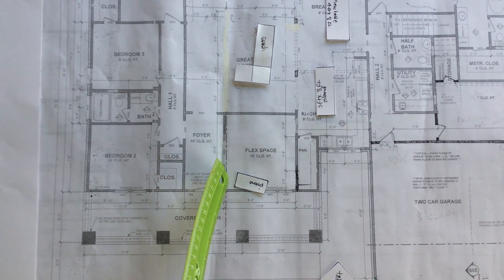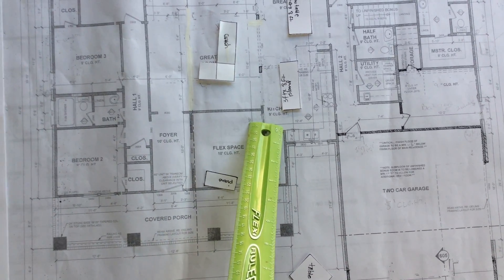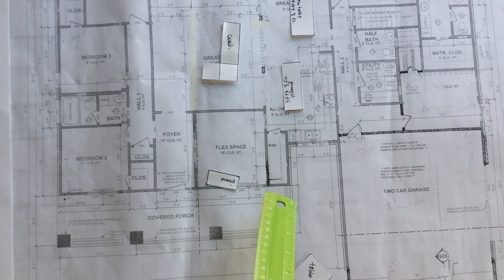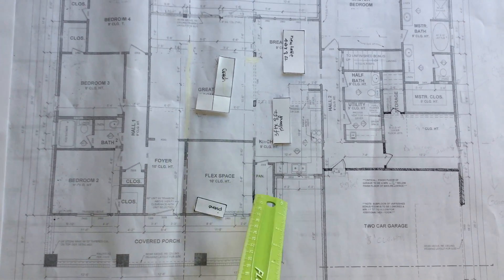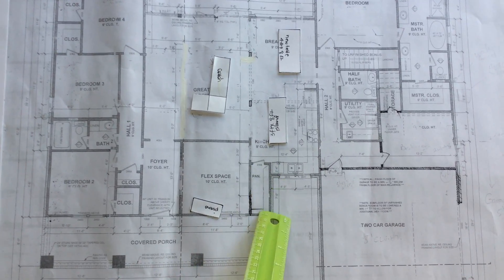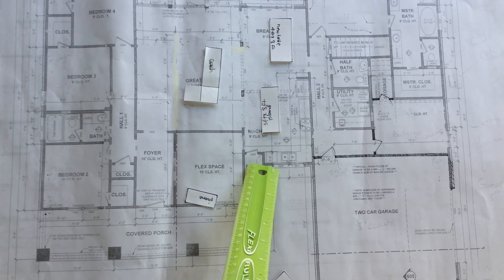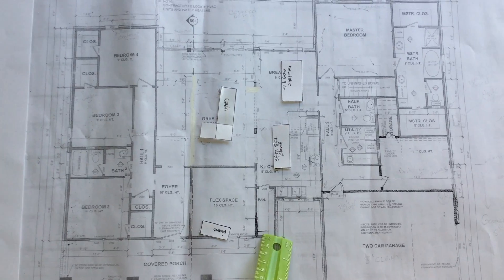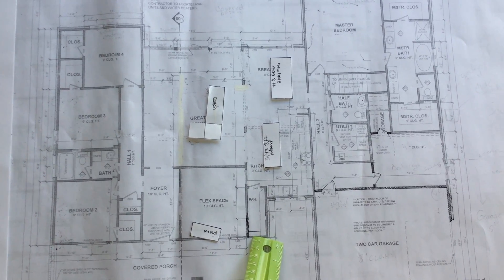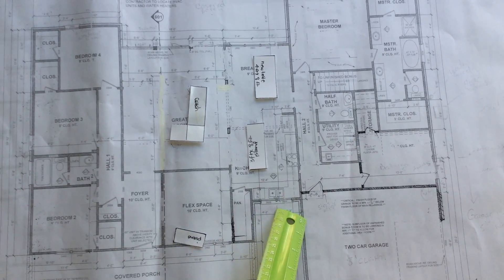This will be a barn door. Here's a door — it goes to the kitchen, so you can either go this way or that way. Here's the pantry. Originally this was a closet into the flex space, but we're just going to make it all into the pantry to make it bigger — probably about two feet longer than our pantry now.